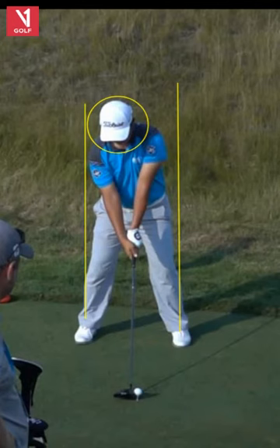Up here we have Ryan Palmer, very nice player, coming off a fourth-place finish at the Tournament of Champions this past week out there in Hawaii. Very nice ball striker, ability to get it in the hole, which is bottom line. Four tour victories, won last year in New Orleans. Now 30th in the world, quietly.